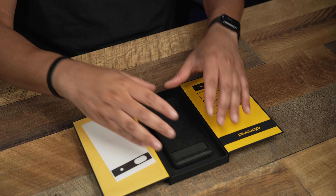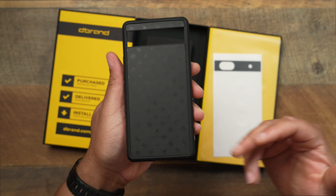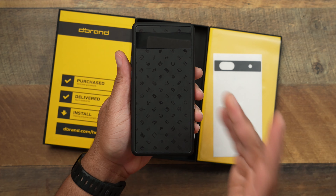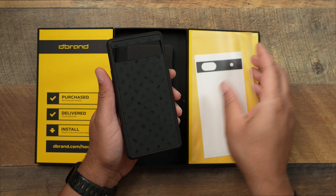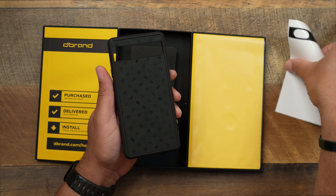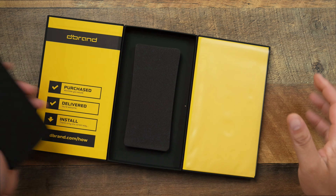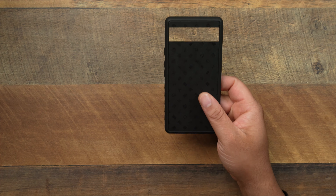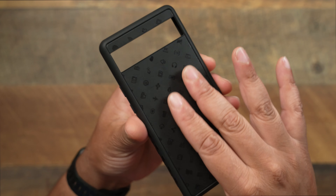Let's see what skin we're rocking this time. This time we are going with the MKBHD All Black Icons theme. It's been a minute since I've had this theme — I always hit y'all with the robot camera skin, but you know what, let's change it up a little bit this time to give you a different skin. So that's what we're going to be taking a look at, and of course we have this camera area covered.